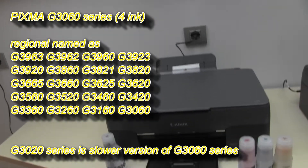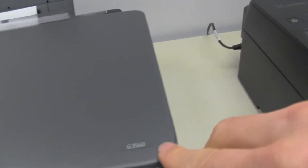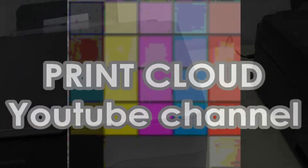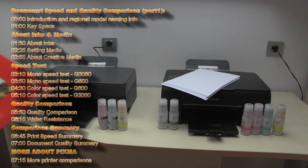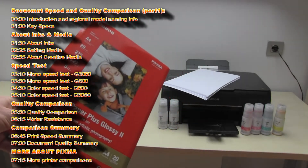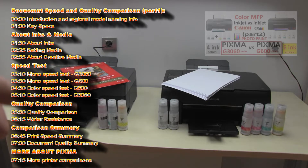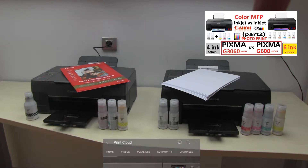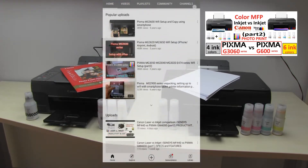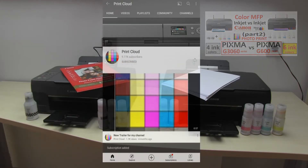In this Part 1 video I will compare document print speed and quality, covering the following topics. In the next video I will focus on photo speed and quality. Don't forget to subscribe and turn on the bell so you will be notified about future uploads about the printers.